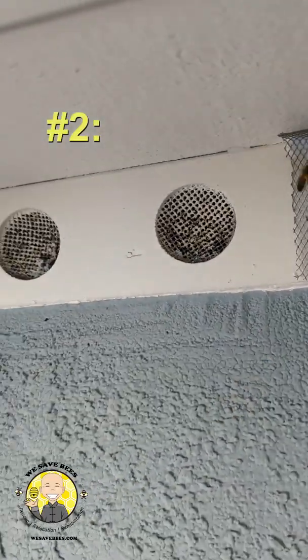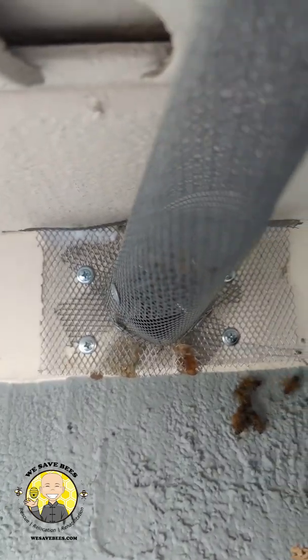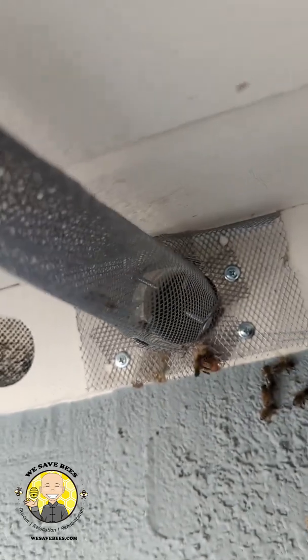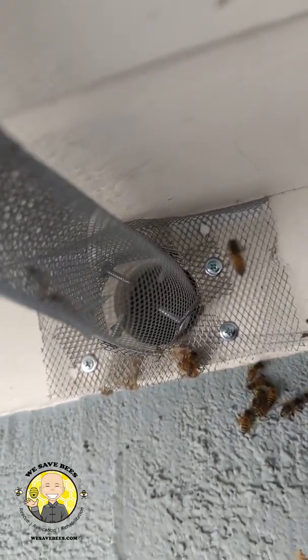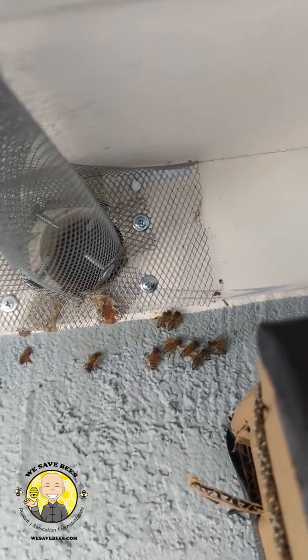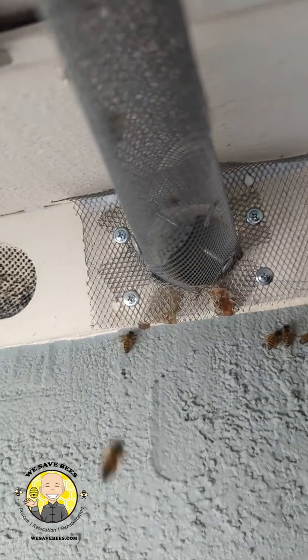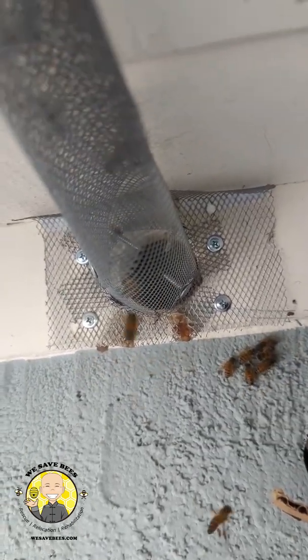The second type of person is going to say they're going to vacuum the bees out. But that's not going to work. If you heard a vacuum, you don't run and dive into it. So they're going to sit here for like an hour sucking out the bees, but you're not going to get through that network of honeycombs. Those guys are simply going to suck out the bees on the outside, say they're done, patch it up, and let the rest of the bees die inside — and you still have all that organic material in there, which you do not want.